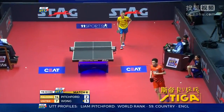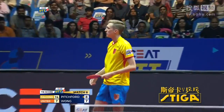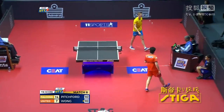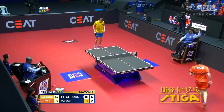Oh, beautiful shot from down low. Oh, beautiful backhand. Oh, Wang Junting takes it back. Oh, murders the ball down the middle.